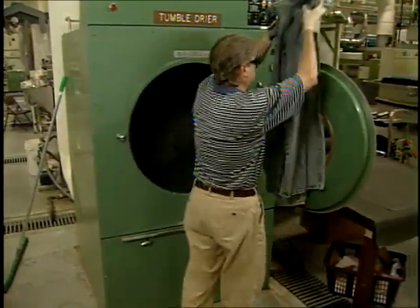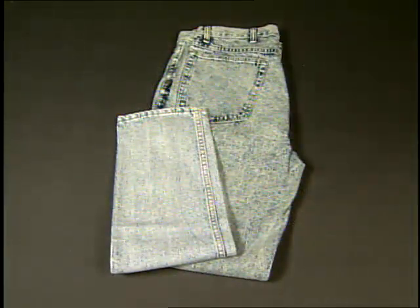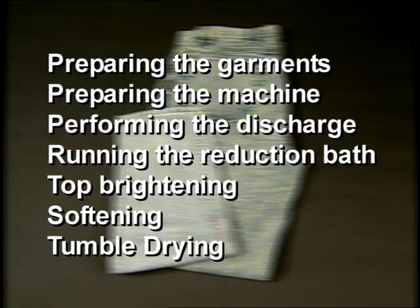Finally, the garments are softened as desired and tumbled dry. Another common garment washing process is called electric wash, which involves the use of permanganate powder and dingers. The process includes preparing the garments, preparing the machine, running the discharge procedure, running the reduction bath or neutralization, top brightening, softening, and tumble drying.